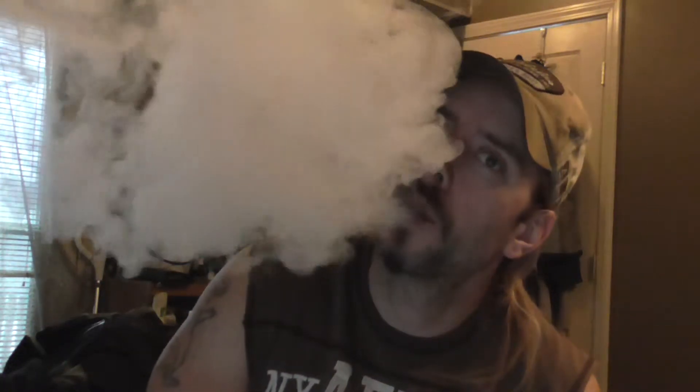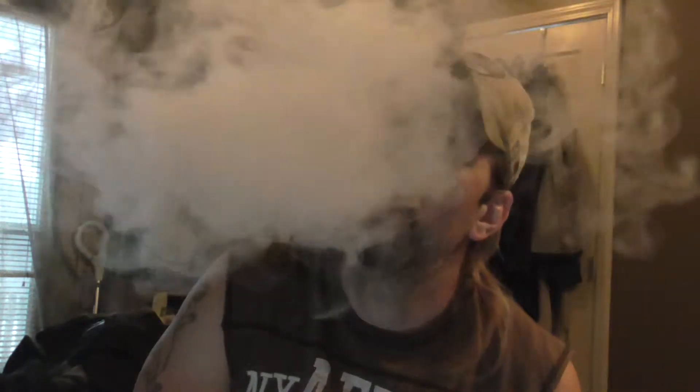That tastes like a little bit of maple syrup with just a little hint of bananas. Good vapor production, good on the throat. I'm really tasting that maple syrup type of taste — it's coming out pretty strong. Just a little hint of bananas. I smell the bananas more than I can taste it.